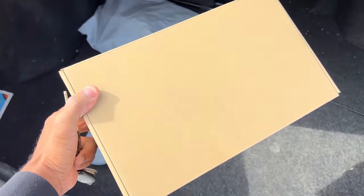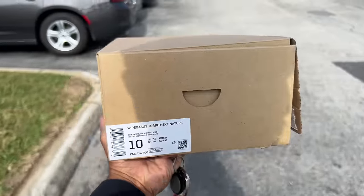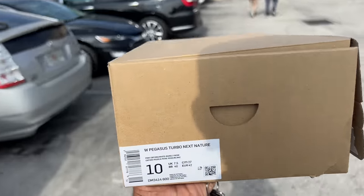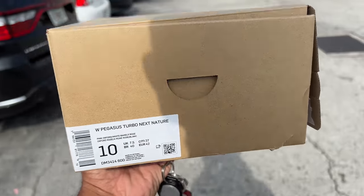Had to return something for the mother-in-law - she got a pair of shoes. Crazy thing about these shoes is this is how they're shipped, and if you keep it, you just flip it inside out and it turns into a shoebox, like so.